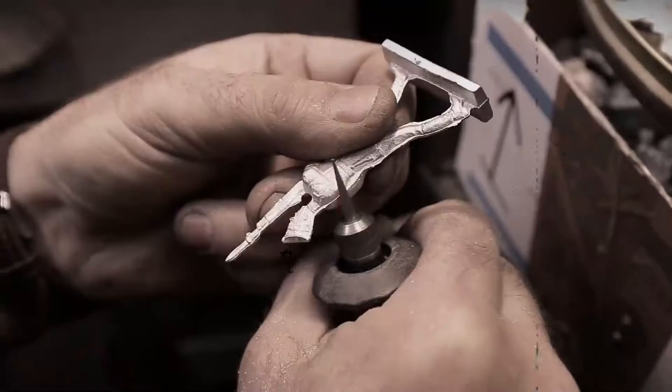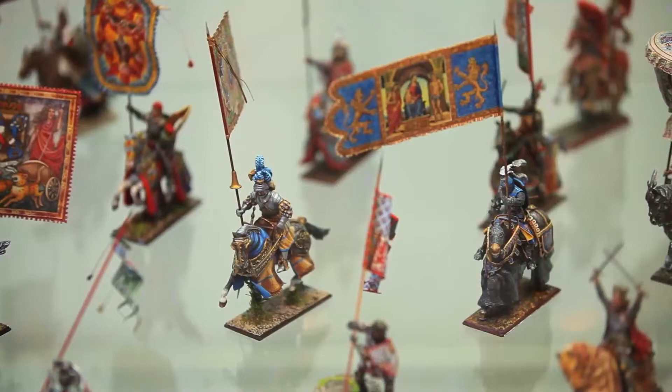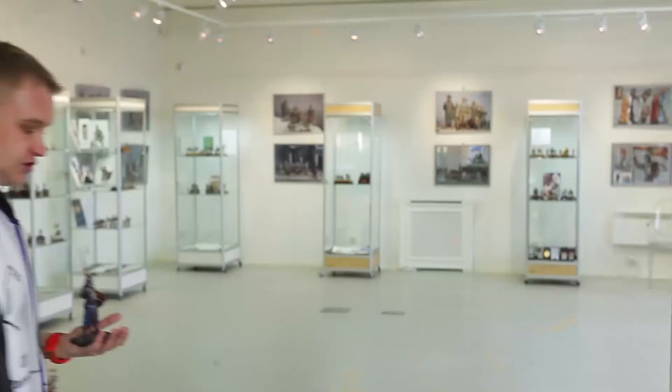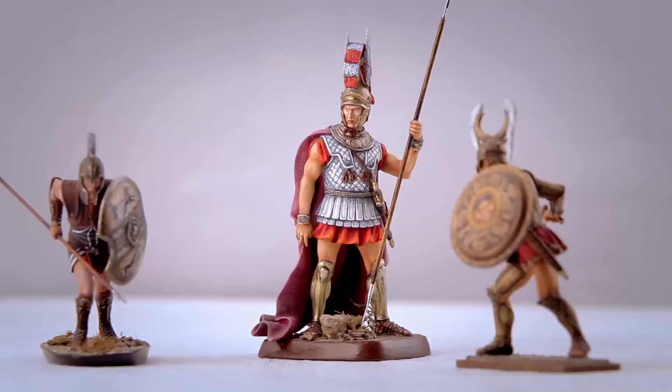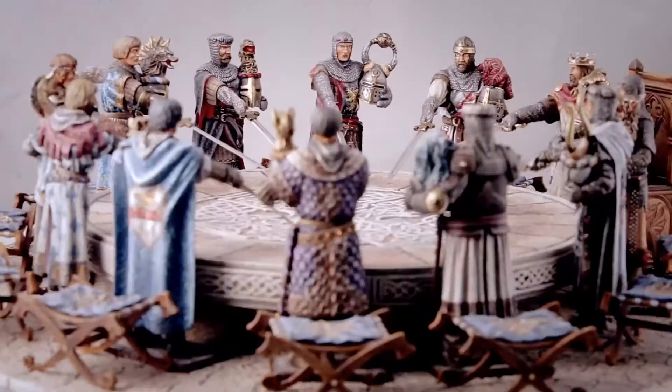We have seen the process of creating toy soldiers for children's games, but there is another vast area: wartime miniatures, also known as military miniatures. The idea that sometimes less is more holds very true here. These figures are made with great attention to detail — they are very colorful, and their production is an extremely complex process. It would be more correct to call them miniature sculptures.